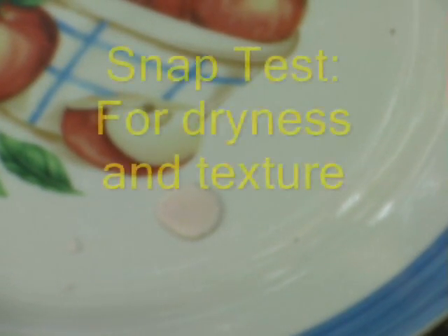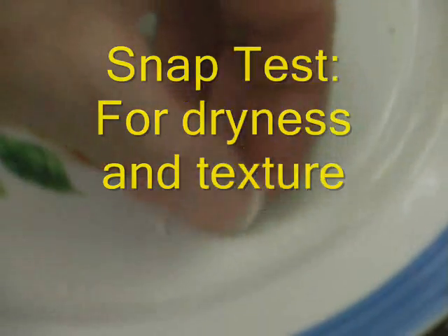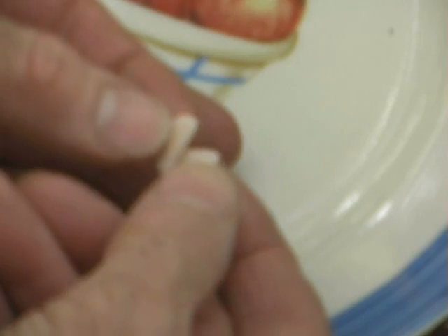Let's go back to our sample and see where we're at. What I want to do now is bend it and see if it breaks, but first I'll drop it. It clinks — that's a good sign. I'm going to bend it a little bit. It snaps. It has passed the snap test. That means our propellant is dry enough and we can work it.